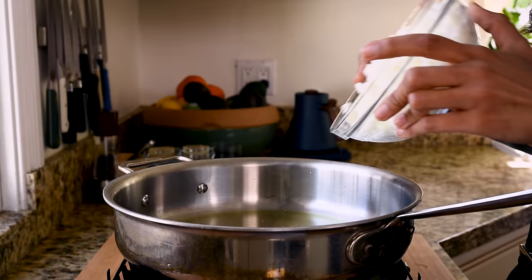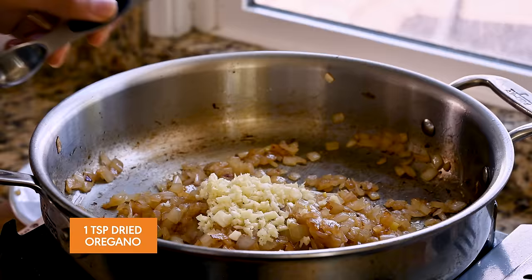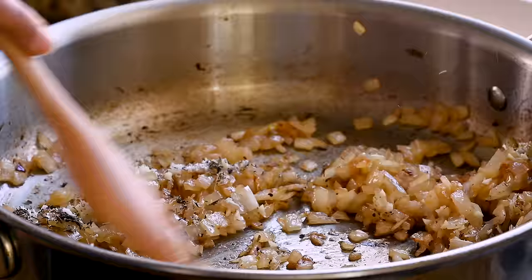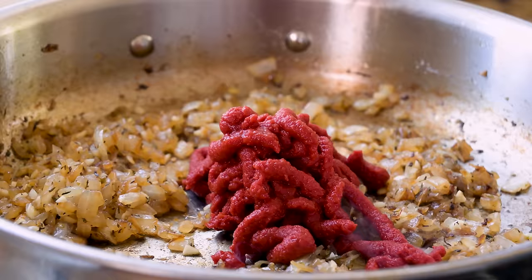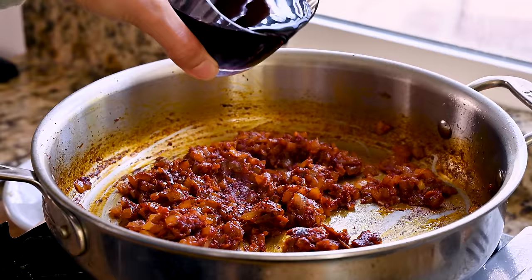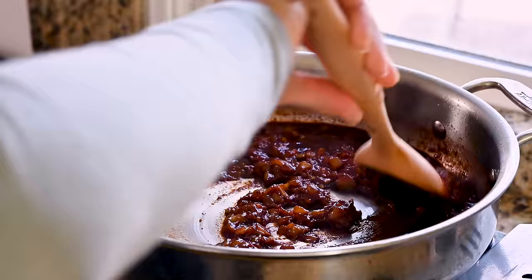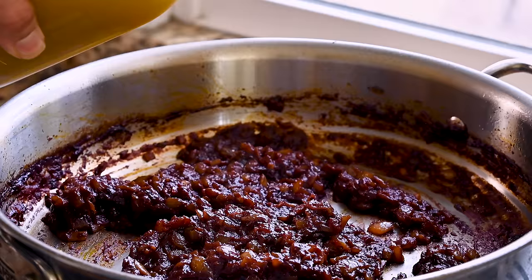Heat up a deep sauté pan or Dutch oven over medium-high heat. Get some olive oil in there and once it's shimmering, add your onions. Make sure to stir frequently and deglaze with a splash of water as you go — it should take about 10 minutes for them to look nicely golden. Now add in the garlic along with a teaspoon of dried oregano and a teaspoon of dried thyme, plus some kosher salt and a few grinds of pepper. After 60 to 90 seconds, squeeze in an entire tube of tomato paste. When you cook tomato paste down like this for a few minutes, you get so much natural savoriness and a little sweetness. Three minutes later, deglaze with a half cup of red wine for extra depth of flavor — but if you're alcohol-free or don't buy wine, totally skip it. It's optional and lots of folks have made this recipe without the wine and still love it. It should take two to three minutes for this mixture to get nice and jammy — it's ready when you can no longer smell the booze.